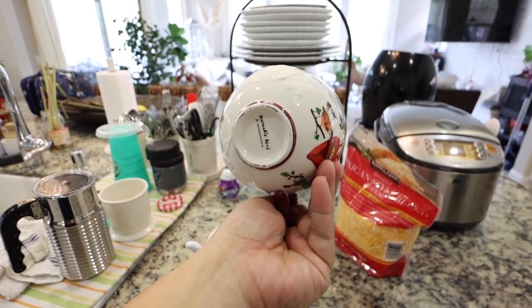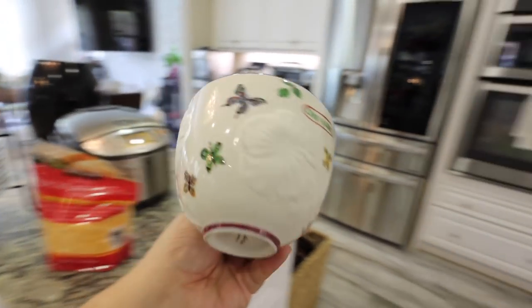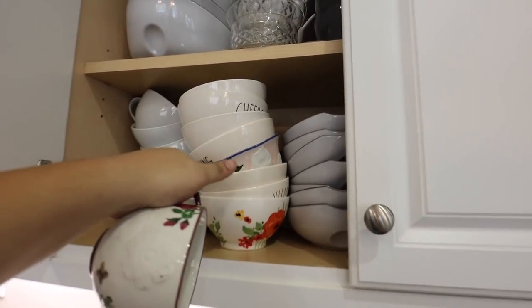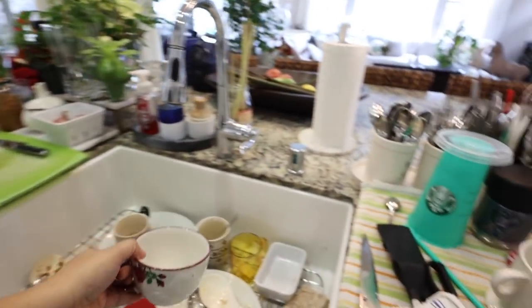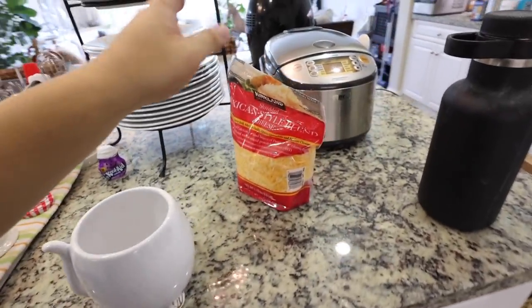I got this Natalie Lete for Anthropologie mug and I'm so excited because I also have the matching bowl and a plate to go with it. I'll show you guys how that looks in a second — we'll just throw those in the sink to wash.